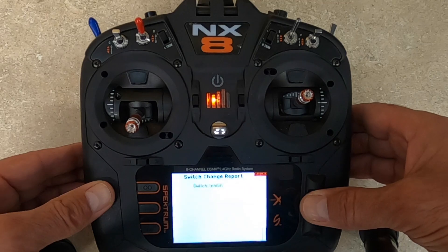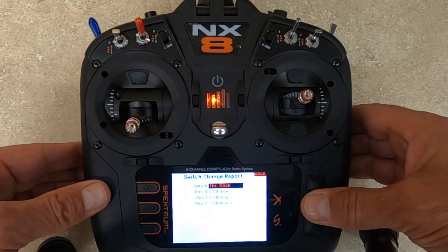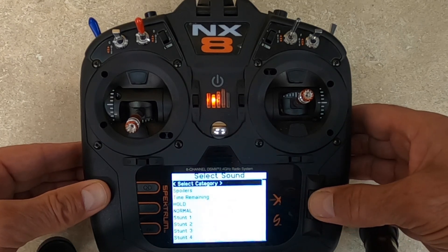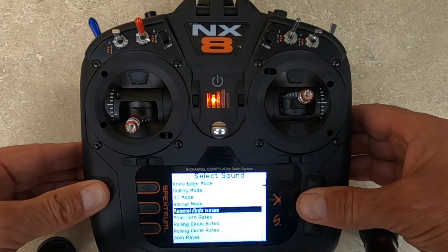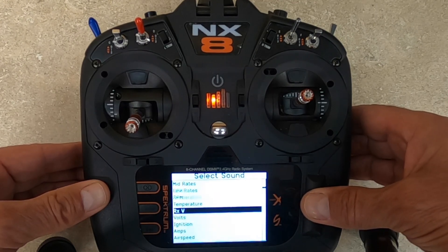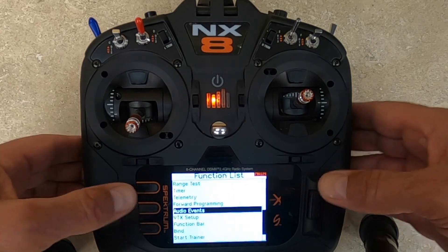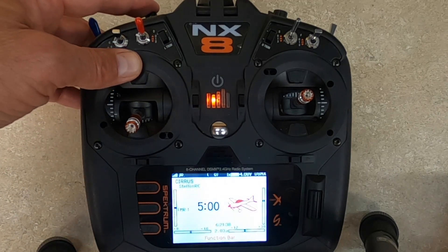Come down here, add new event. I'm going to use the momentary switch on top because that's what I like. Come down here to Volts, hit Volts — that's it. I've got a battery in my Cirrus right now, so when I click this...